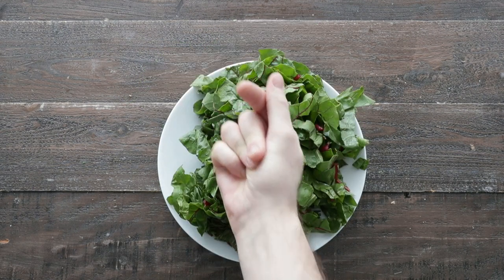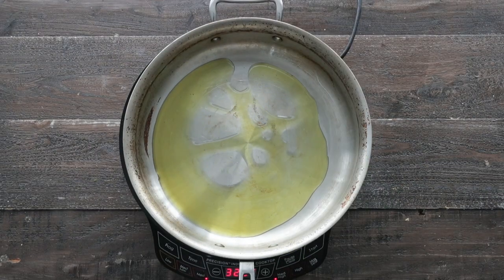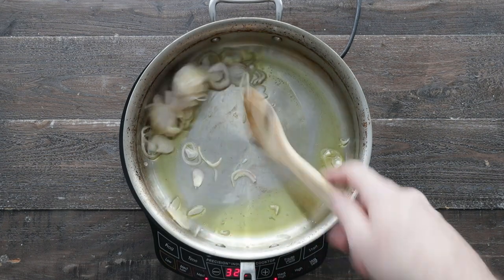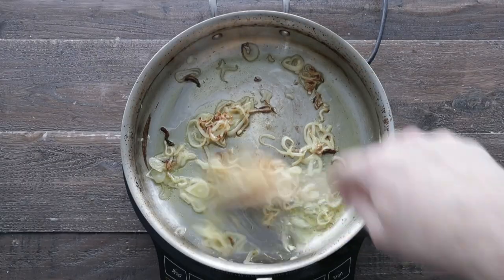I have two bunches of Swiss chard, which we are going to roughly chop just like this. Next, add some olive oil to a separate large pan over medium-high heat. We're gonna add in some thinly sliced shallots and sauté these for three to four minutes or until lightly browned, just like this.